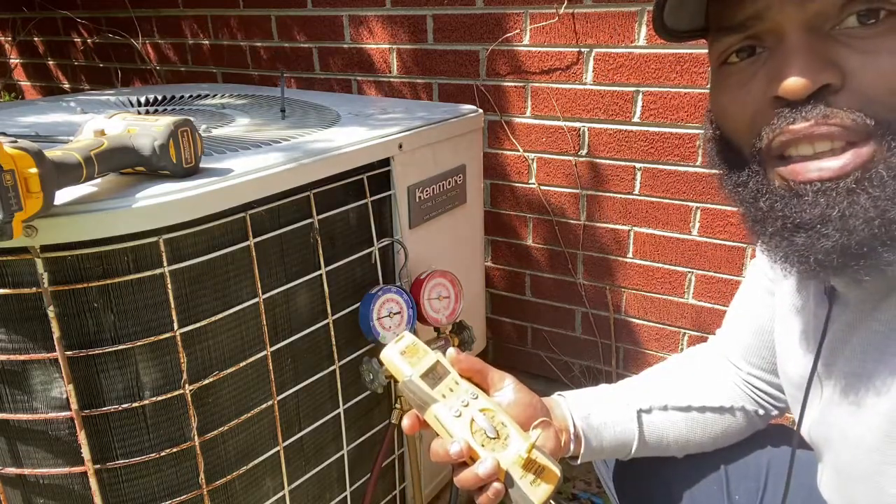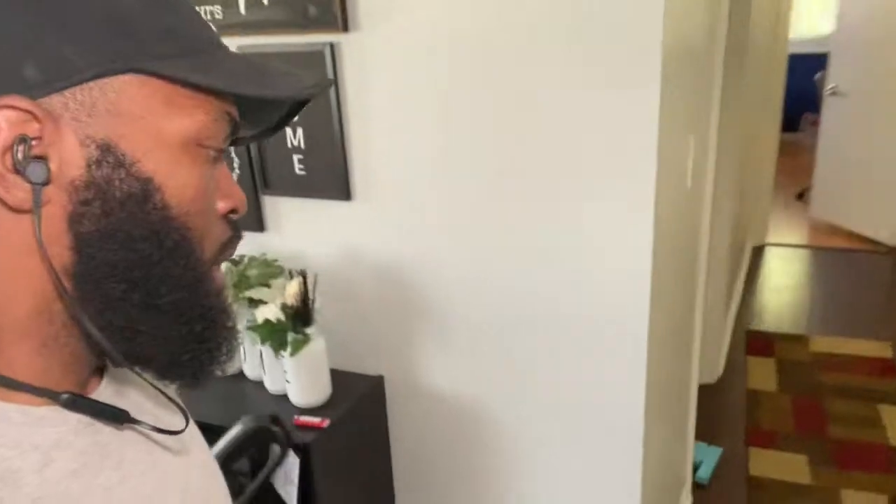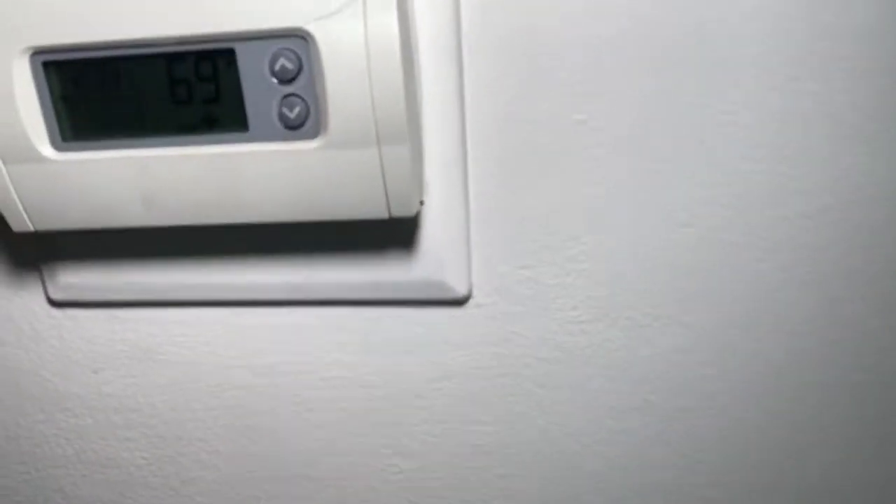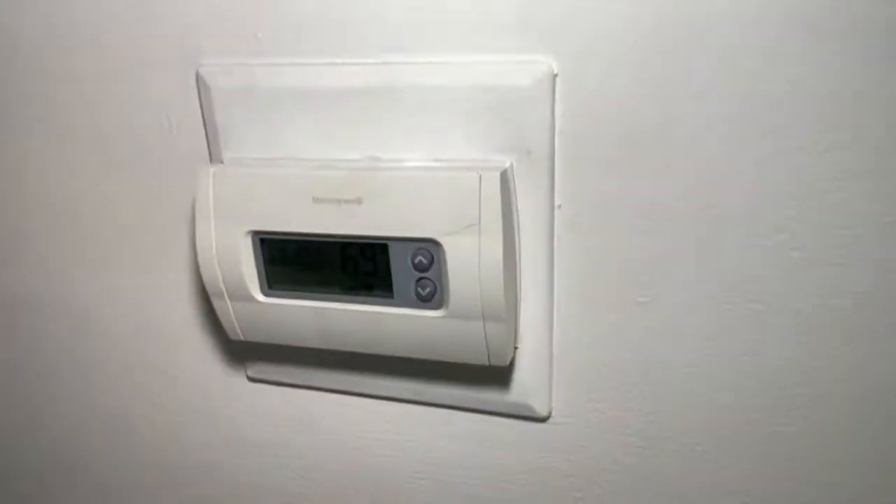Let's go back inside and check what the thermostat says — I set the temperature down to 69 and it's been running for about 15 to 20 minutes. It did hit 69! I guess I got April fooled because it did not feel like it was getting this cold, but it is 69 degrees, which is what I set it for. It's 80 degrees outside so I can't even be mad — it's 69 in the crib, that ain't too bad.